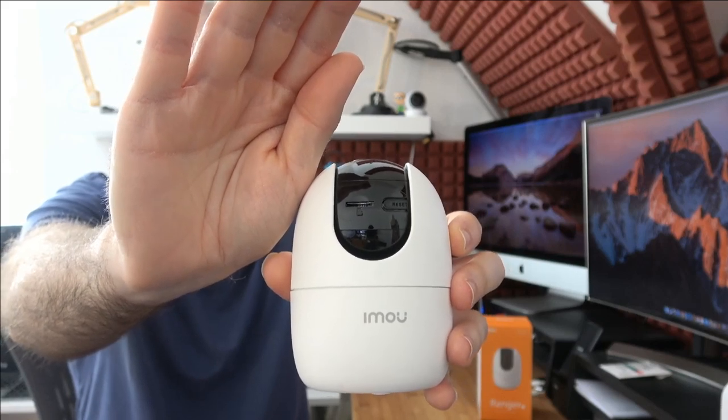On the underside there's a reset button and a micro SD card slot, so you've got the best of both worlds. You can record in the cloud — you get seven days of recording history — and when you purchase one of their products you get a 30-day free trial of that. After that you pay for a subscription, which is very affordable. You still have local recording too, so if somebody steals the camera and the SD card you still have cloud recording, and if cloud goes down and power is still on you still have local recording.